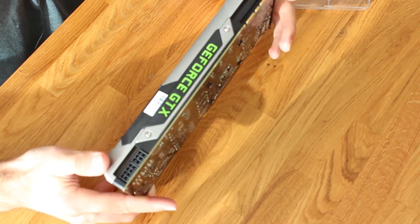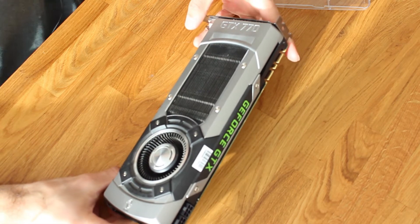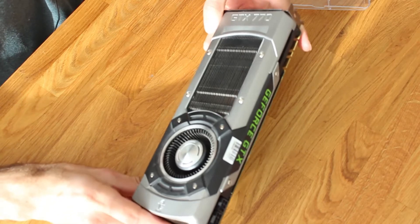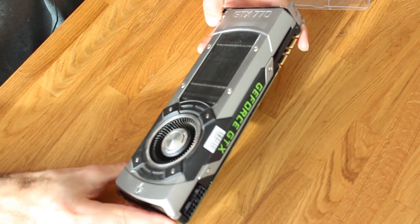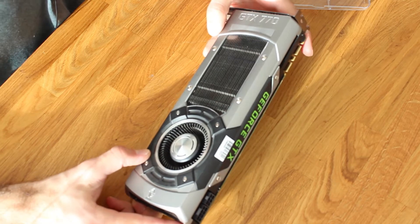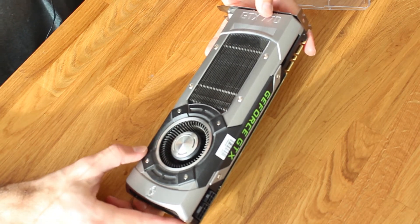This is going to be the graphics card for my PC series that I'm doing here, where I bought a system for 110 bucks and I'm selling parts and then buying other parts to make it cheaper. This is the graphics card I'm going with — this GTX 770. I got it for 20 Swiss francs shipped, which is an amazing deal, and at the same time I sold my GTX 970 for 175.